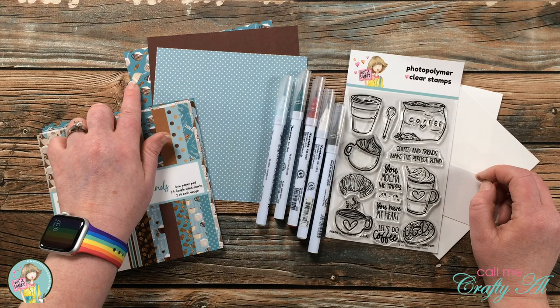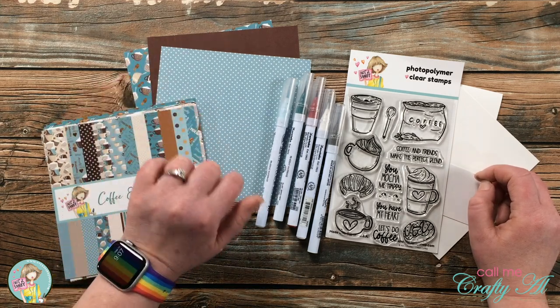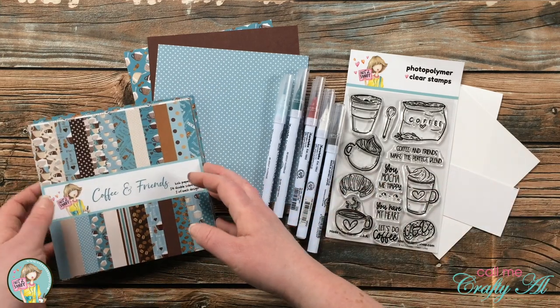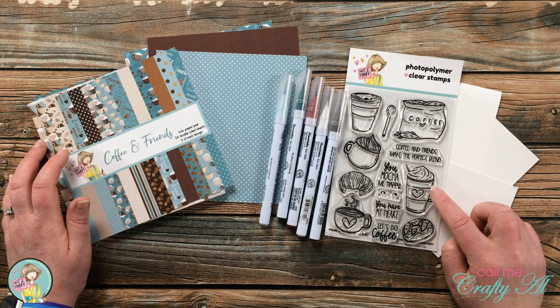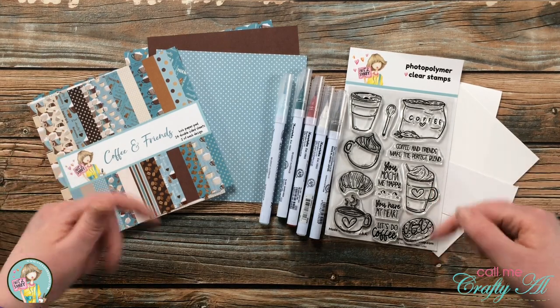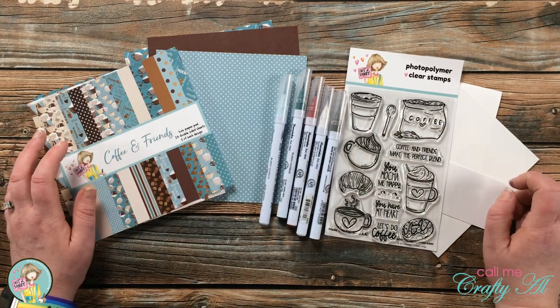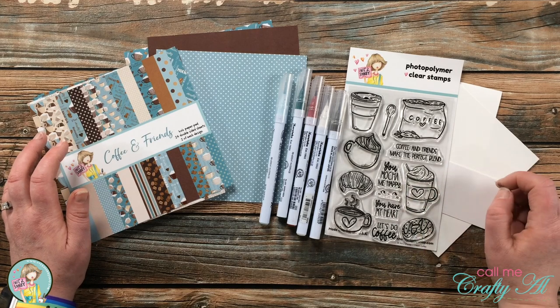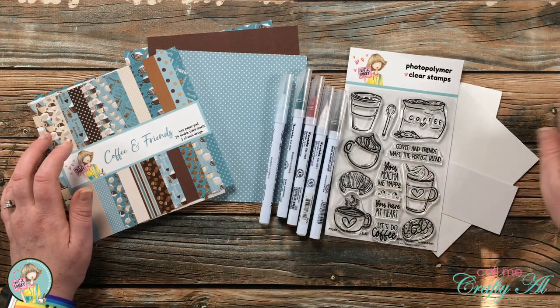From the kit I'll be using the Coffee and Friends 6x6 paper pad, and I pre-chose the coffee cup background, the brown paper that matches, and the blue and white polka dot paper. For my stamp set I'll be using the 'I Heart Coffee' set — and I'll let you in on a little secret: I myself don't heart coffee at all, but I have lots of friends and family who do.